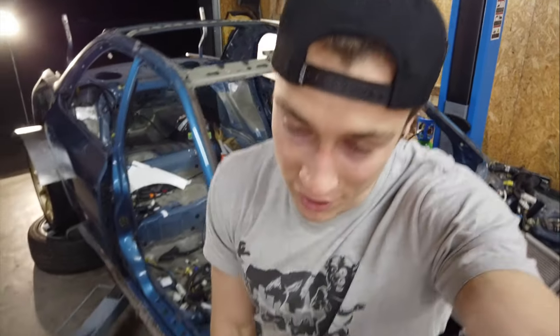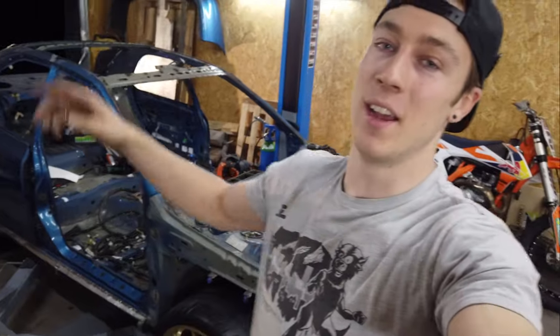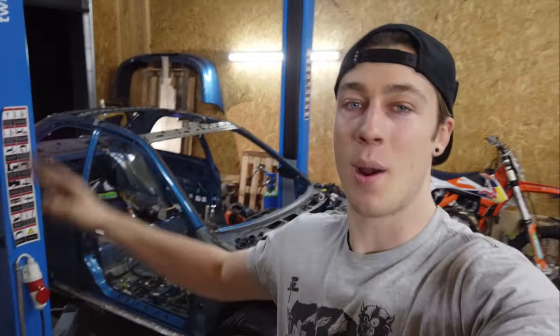That's all I have for you guys today. Thanks for watching, I'll see you in the next one — peace out!